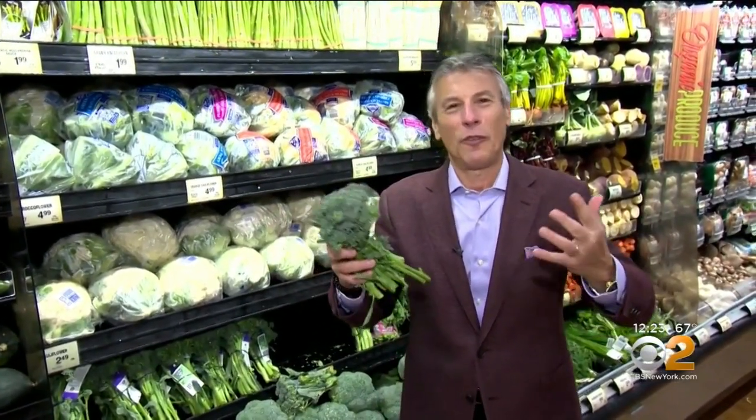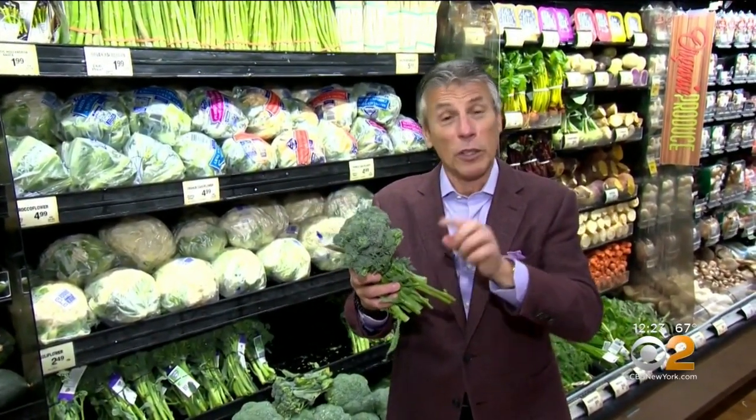When you bring them home, put them in the refrigerator right away and store for just a few days. And by the way, baby broccoli, just like broccoli, is a superfood — great for you and loaded with nutritional value.